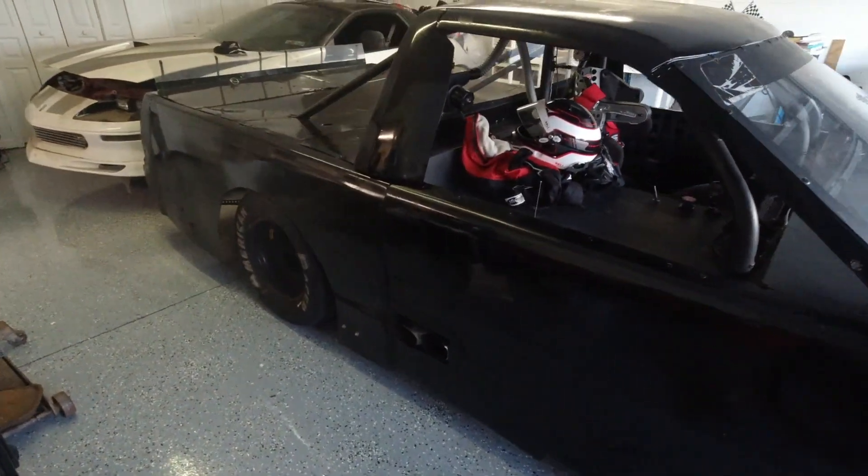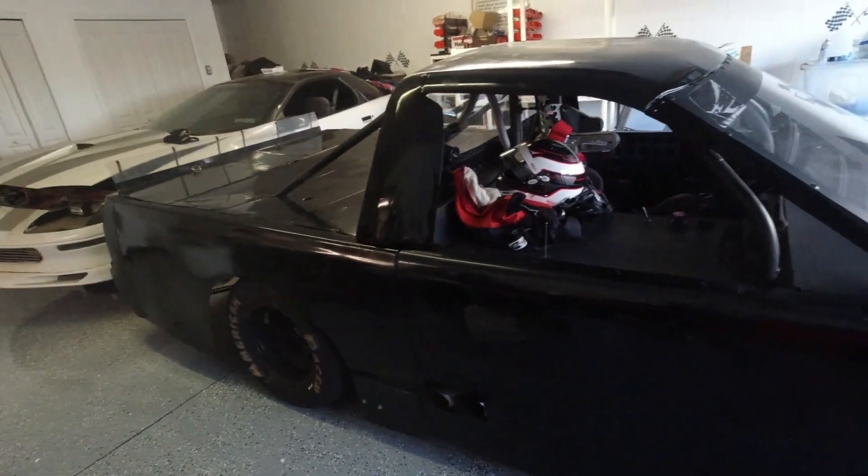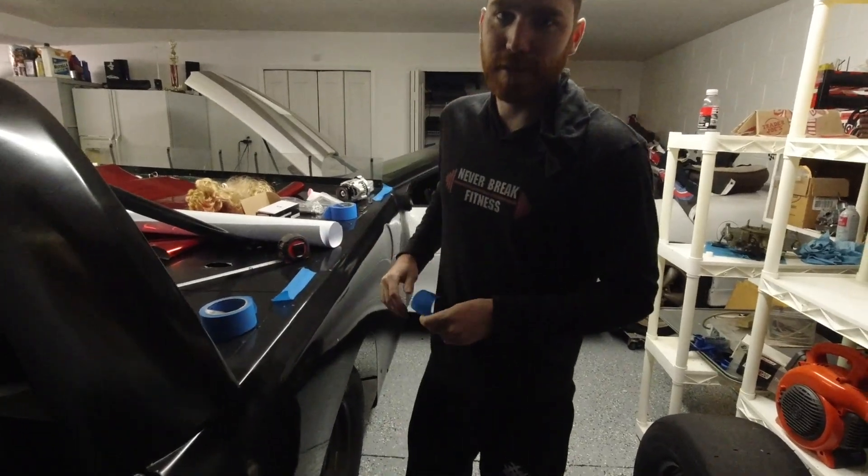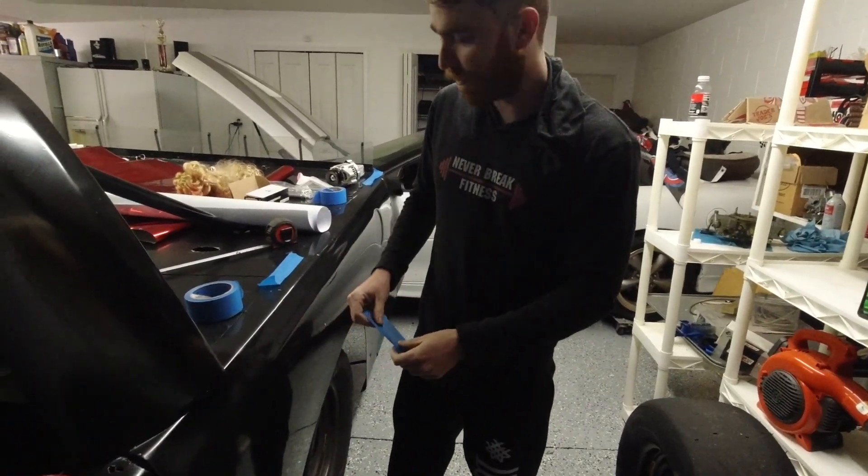I can't wait to get the rest of the graphics on it — I think this thing is going to look awesome. I'll give you a little bit of a hint on what we're going to do for the graphics. Something fun about me is I'm a super big monster truck nerd — mostly old-school stuff. I worked for Monster Jam for three years, I love monster trucks, I grew up loving monster trucks. So the scheme on this thing is going to be inspired by an older monster truck paint scheme.